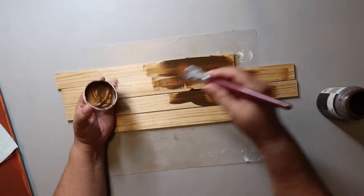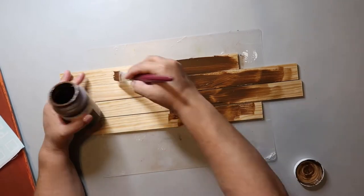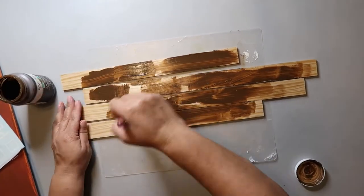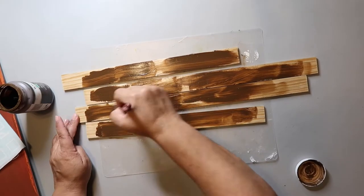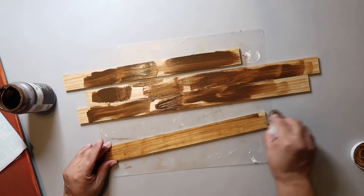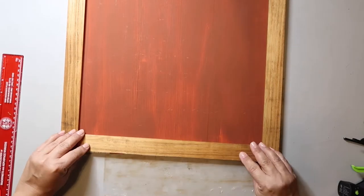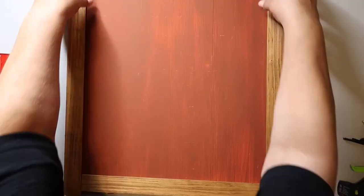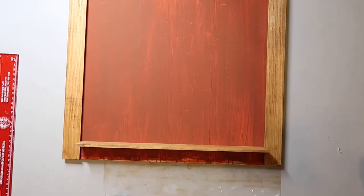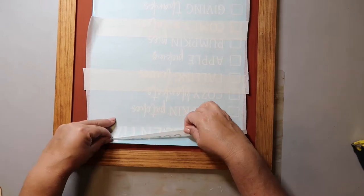Now I'm taking this wood piece from Lowe's — the common board or whatever it's called — and I'm staining it with Waverly Wax in the color Antique. This is going to be my frame. To attach the frame I'm just going to hot glue it on. I've already set the pieces down so I can make sure everything is fitting like I want, and then I'm hot gluing the top, then the bottom, then the sides.